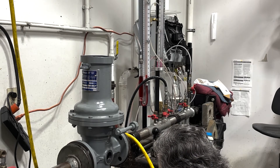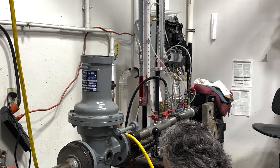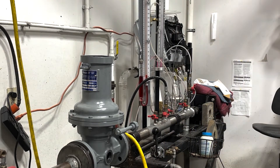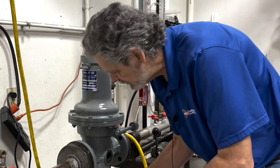Ensure that your tetra seal is seated in that bottom inspection plate in that nice groove. Our next step is now to remove the bottom orifice and valve assembly.